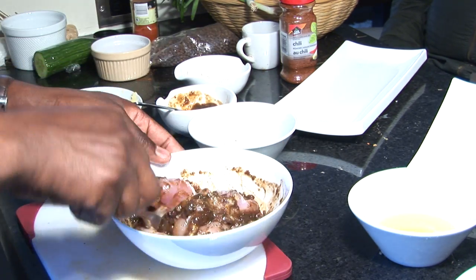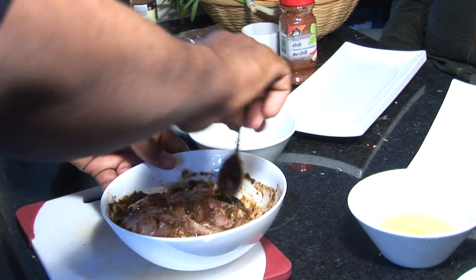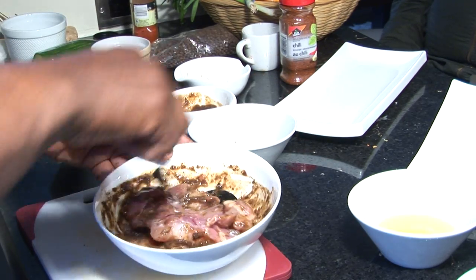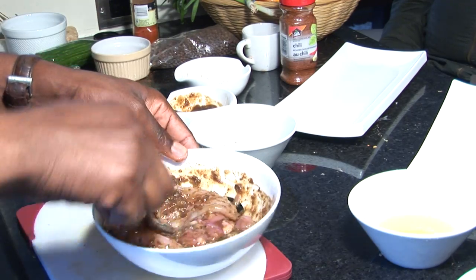The next step is just going to pan-sear these — about three minutes on each side. Then we're going to make our quinoa salad. And there you have it, that's your chicken thigh with your quinoa and kidney bean salad.